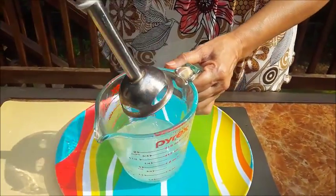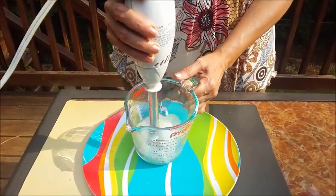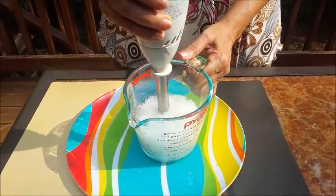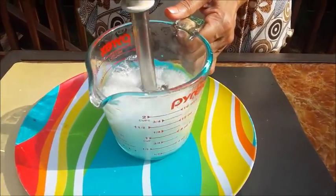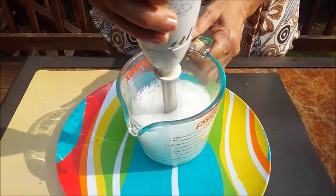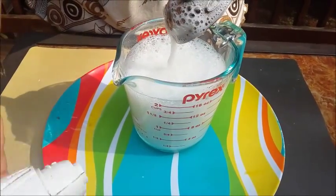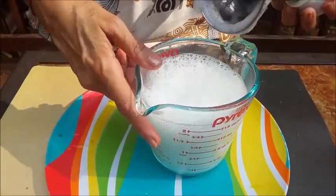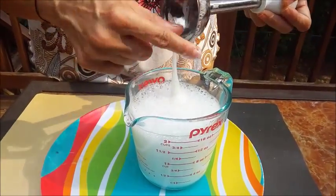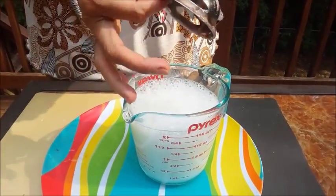Now what you have to do is just use any blender or an electric hand blender like this. Blend it properly and make it into a liquid form. This has been done. I take away each and everything — I don't waste anything. Take out everything properly, whatever is stuck over here.